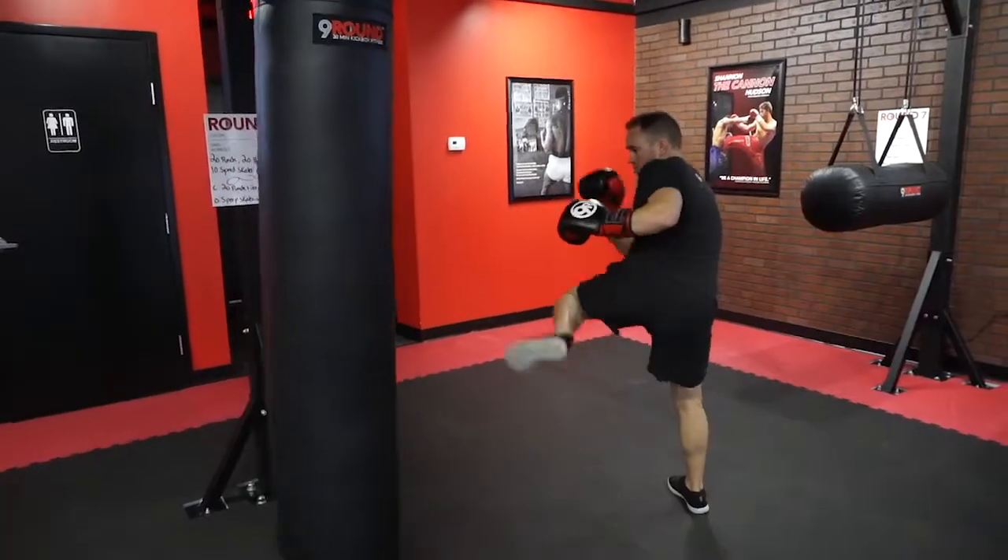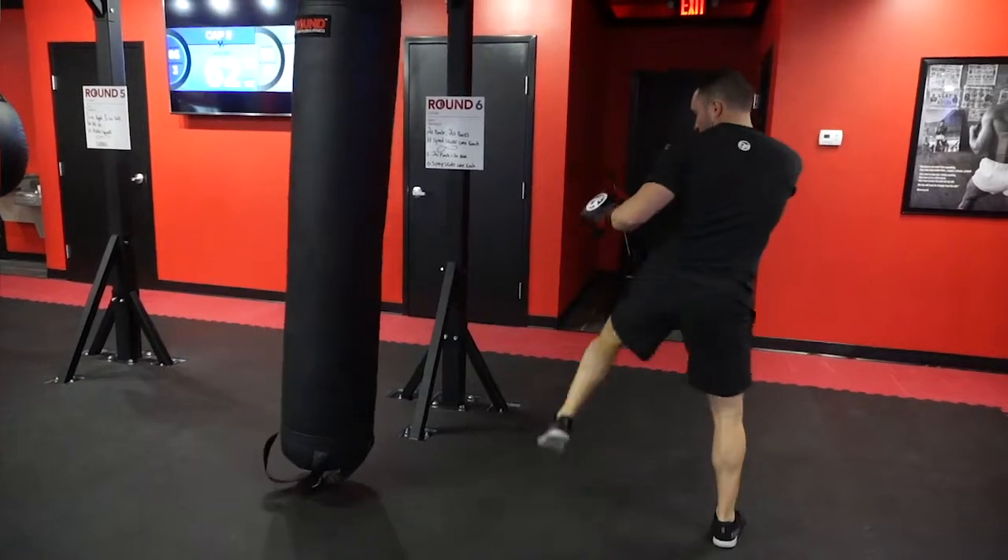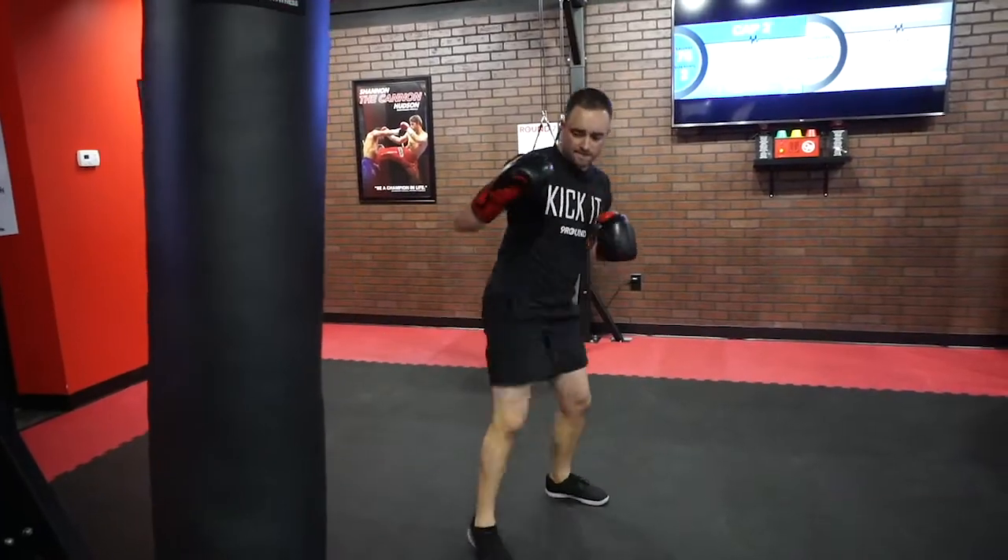All four parts of the kick include the chamber, the extension of the strike in the back, the recoil, bringing it back to the chamber position, and then setting your foot down. You've got to do all four parts of the kick to make sure it counts as one.